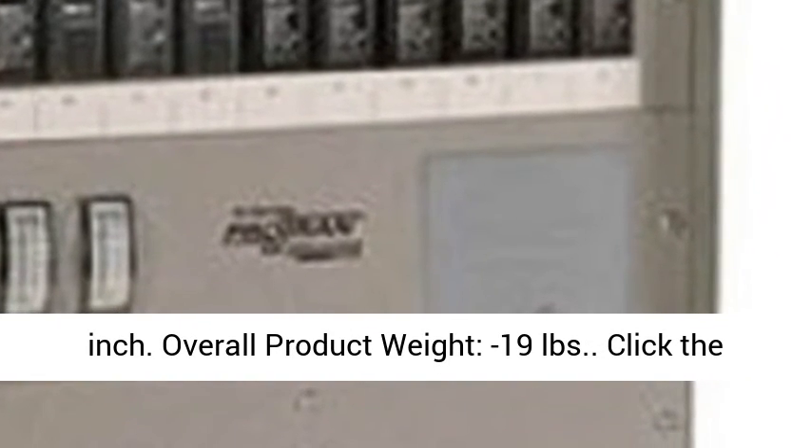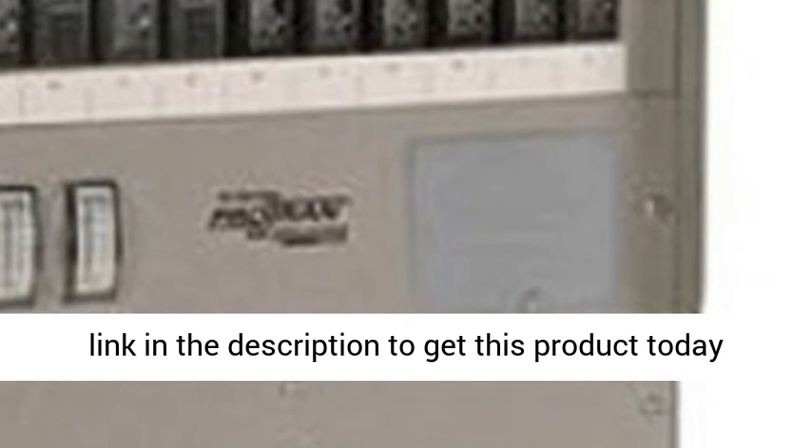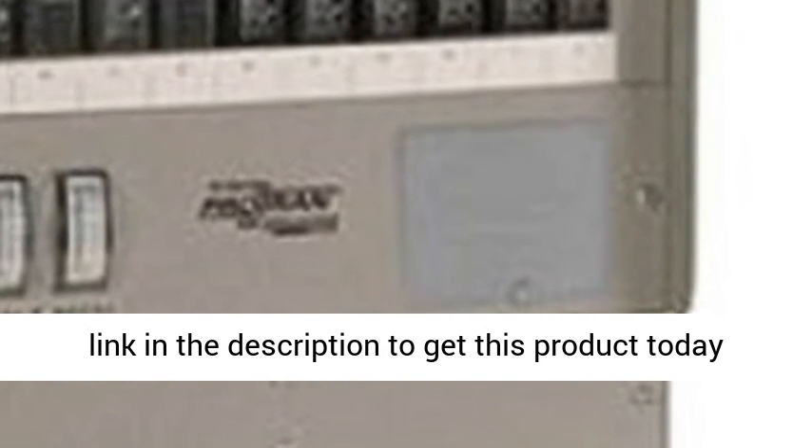Overall Product Weight: 19 pounds. Click the link in the description to get this product today at the best price.